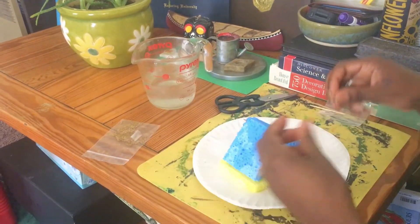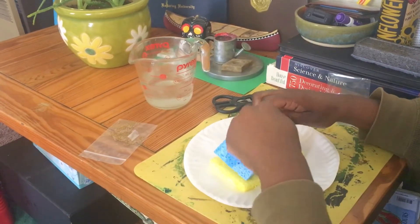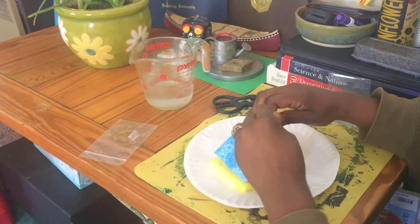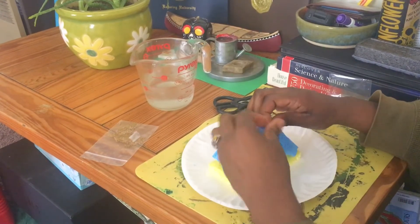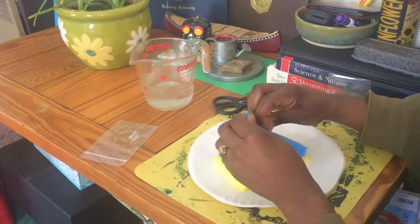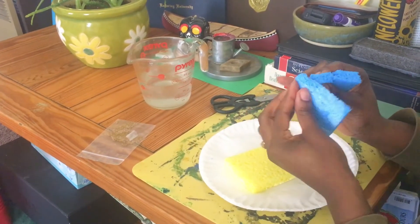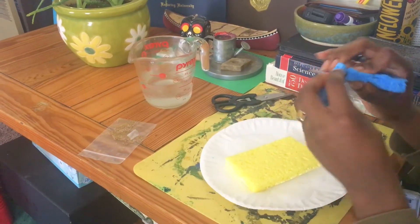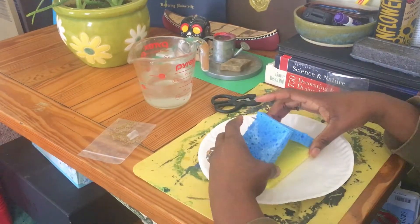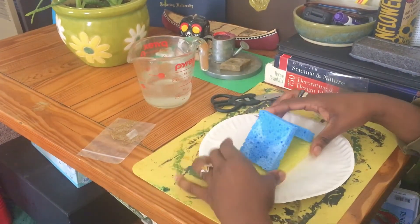Twist, twist — make sure the toothpick goes in because you want your tent to be secure so your little alfalfa buddies can be safe inside the sponge. Watch your fingers, press it through — and bam, we have our little tent!